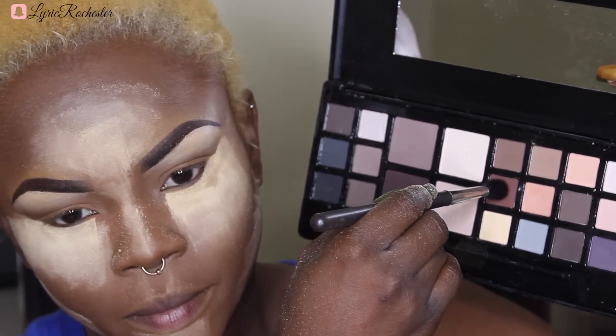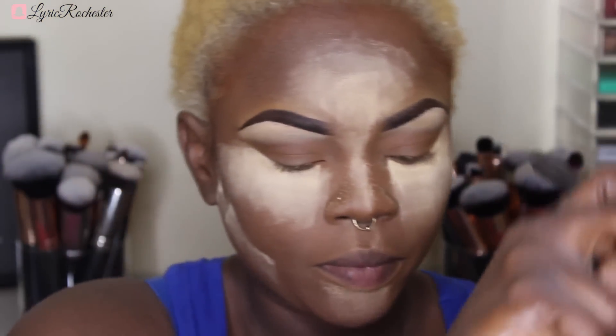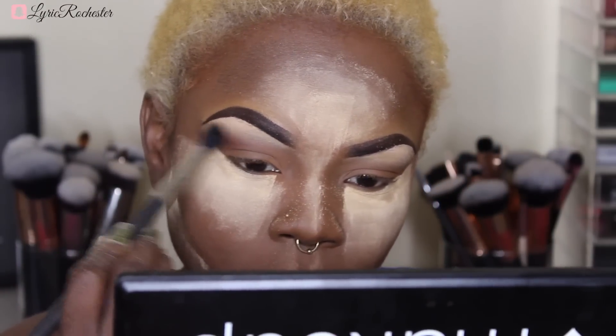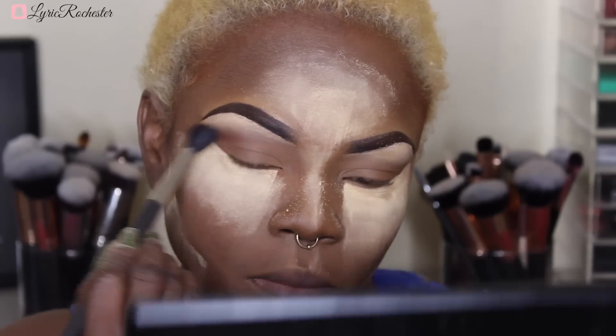The reason I'm putting it on my brow bone is because I want to set my brow bone color. Everything you do, you have to set it — when you set it, it promotes longevity and it doesn't smudge, move, or crease during the day. So I'm taking that brown color — see how nice and warm it is against my skin? It's like my skin but warmer. I love this palette.